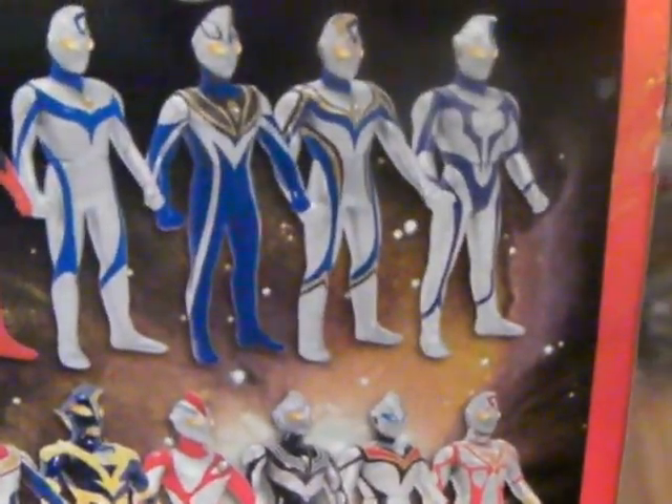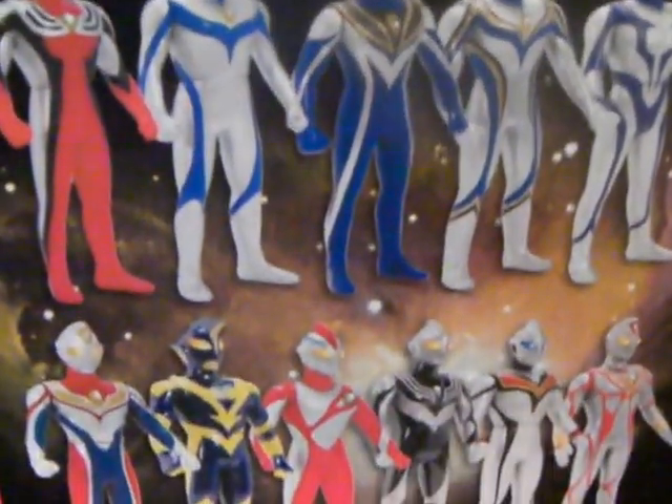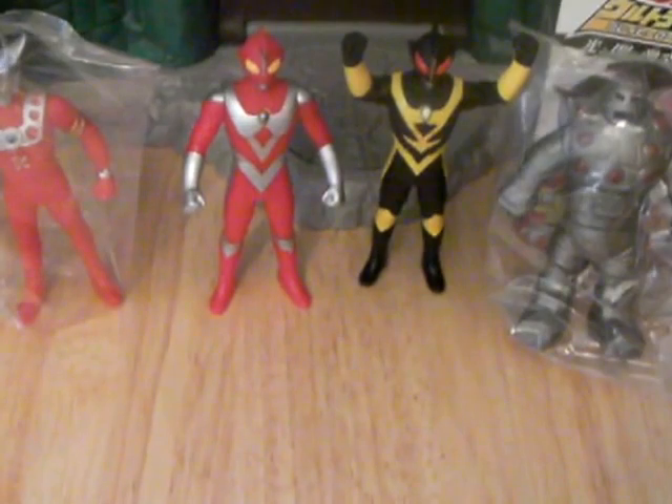I haven't come across any others of these at all. Again, I'd like to get the whole collection — it would be nice to build an Ultraman collection. Also a Godzilla collection; I'm a big fan of Godzilla.